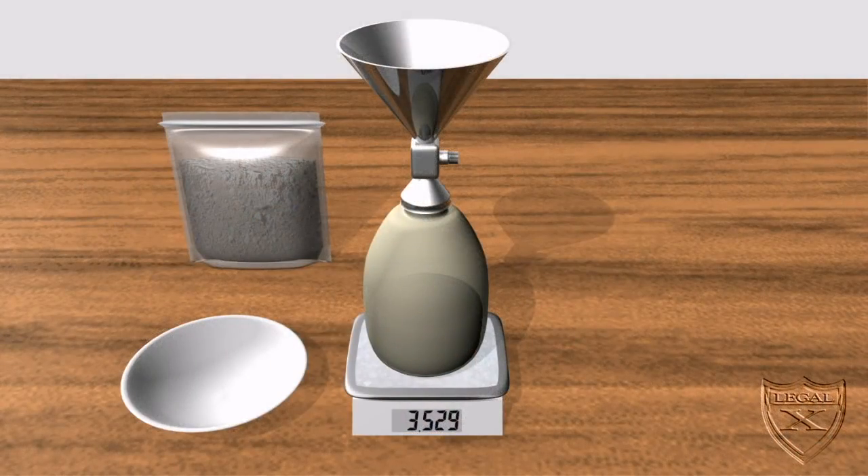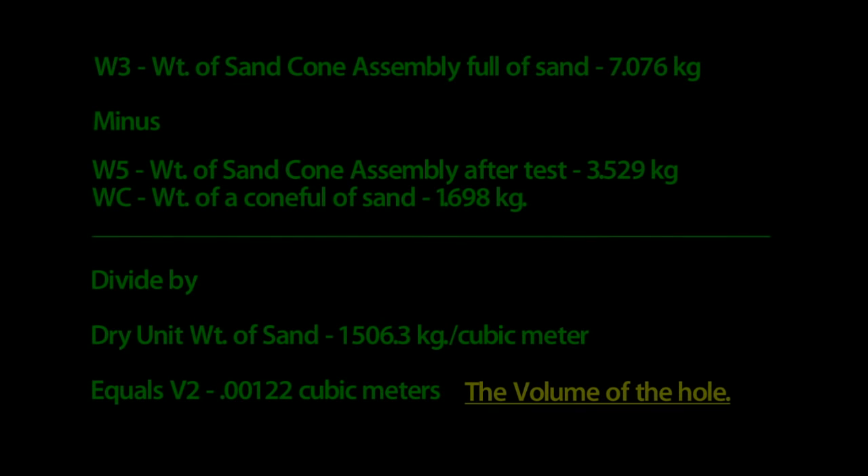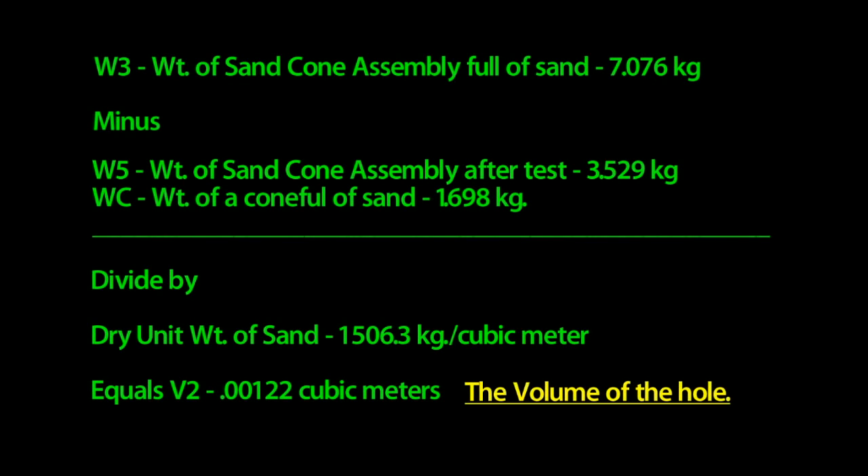Back in the lab, we now weigh the complete assembly again. The weight is 3.529 kilograms — this is what we will call W5. If we take W3, the weight of a full sand cone assembly, and subtract W5 and WC, and divide it by the dry unit weight of the sand, we get the volume of the hole, which is approximately 0.00122 cubic meters. We'll call this figure V2.